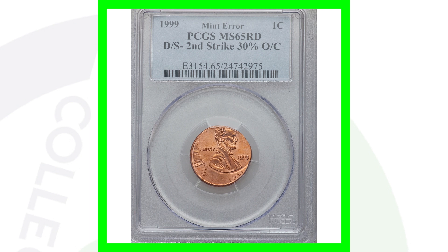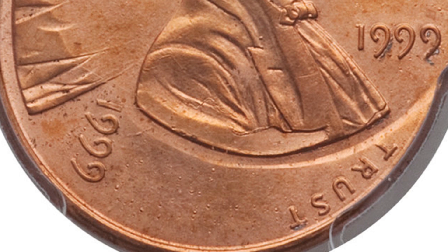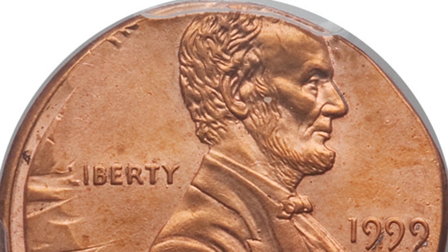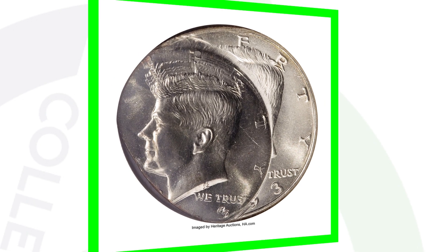Here's a type of error you could look for on a lot of different coins. This 1999 penny is not only off center but also double struck — you can see the design and the date 1999 twice. You don't need a coin microscope for anything like this; you would definitely be able to see it right away. This penny sold for over $1,100.